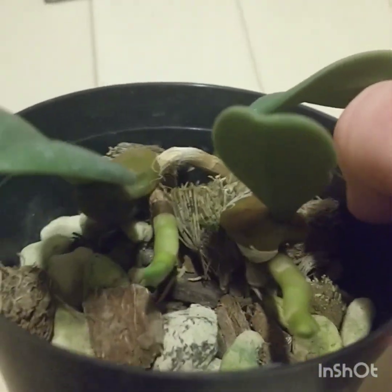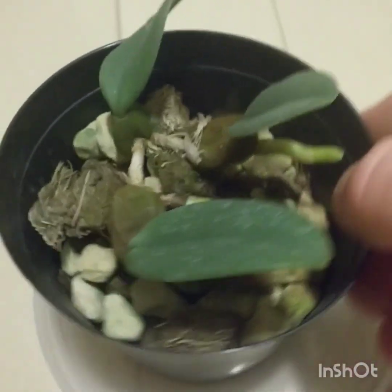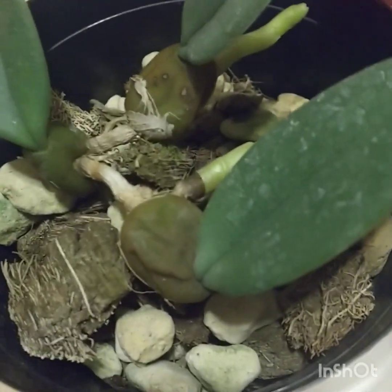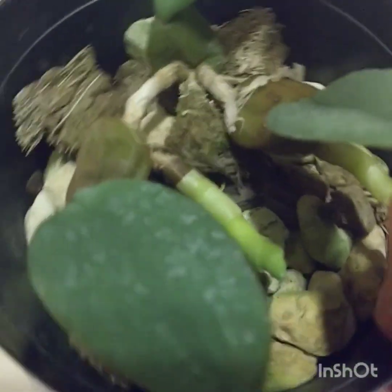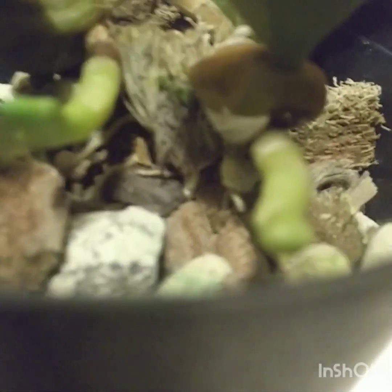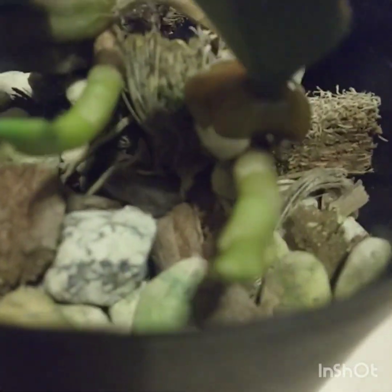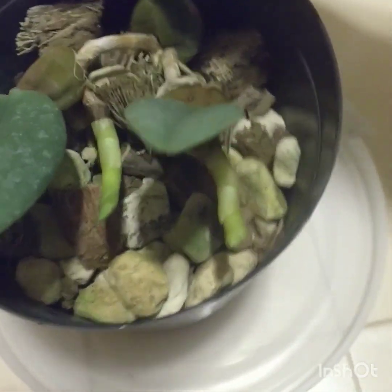I paid about $30 for it, so it's a good sized plant. I'm just going to put some more moss around here — you can see how it's sitting; I can put the moss underneath it.